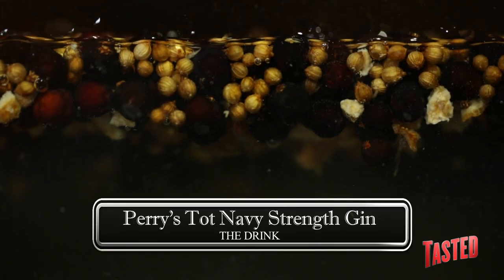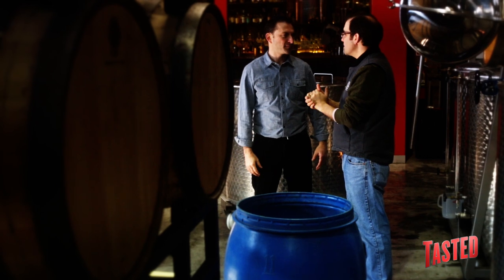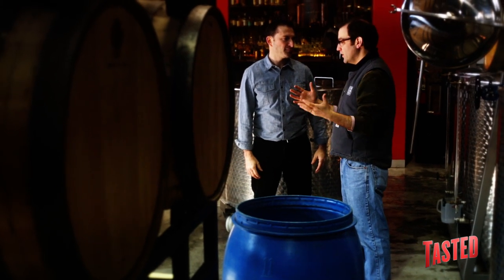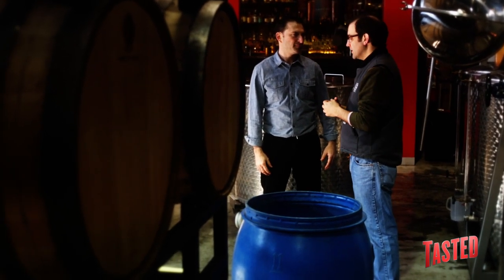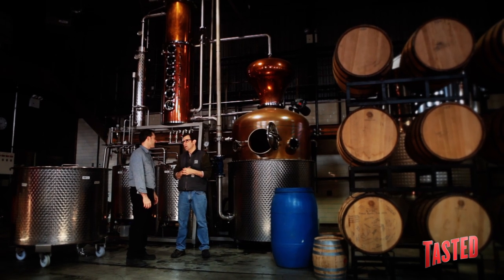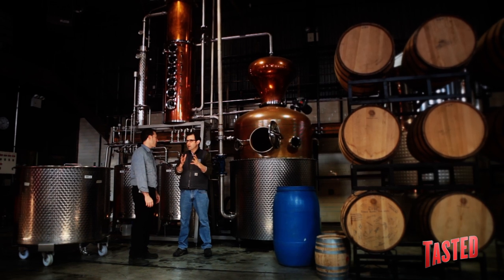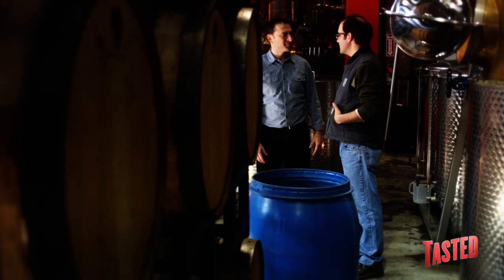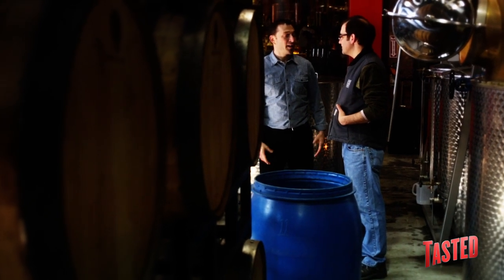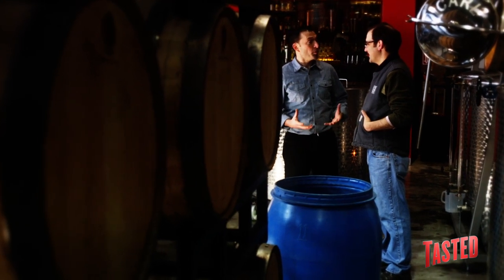Navy strength gin — why don't you tell us a little bit more about what that means? Well, it goes back to the British roots of gin. Once upon a time when their entire fleet was powered by sail only, and generously, the officers were paid with alcohol, they needed a high enough proof gin — a gin of enough strength that if by accident or otherwise it was spilled on gunpowder, you could still fire off the guns and the cannons.